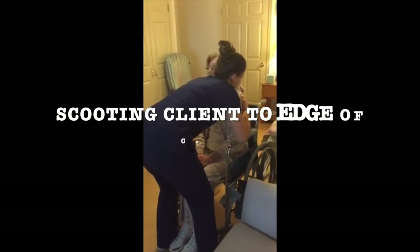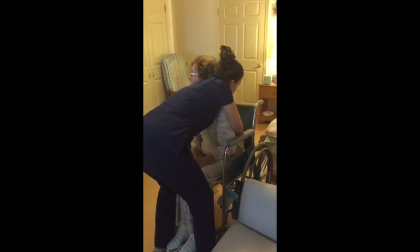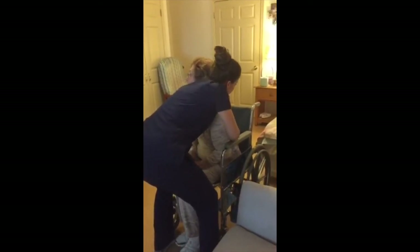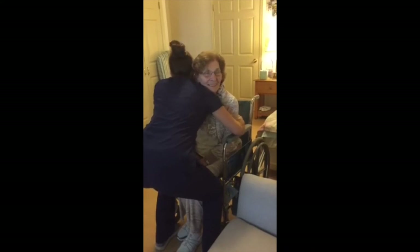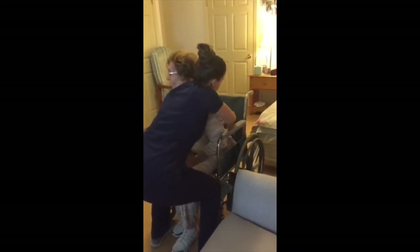When helping your client scoot forward to the edge of the wheelchair, place your left hand on your client's right shoulder blade and your right hand on your client's left hip. Lean your client forward to the right as you scoot the left hip forward. Then switch sides: place your right hand on your client's left shoulder blade and your left hand on your client's right hip. Lean your client forward to the left and scoot her right hip forward. Continue this pattern until the client is at the edge of the chair.